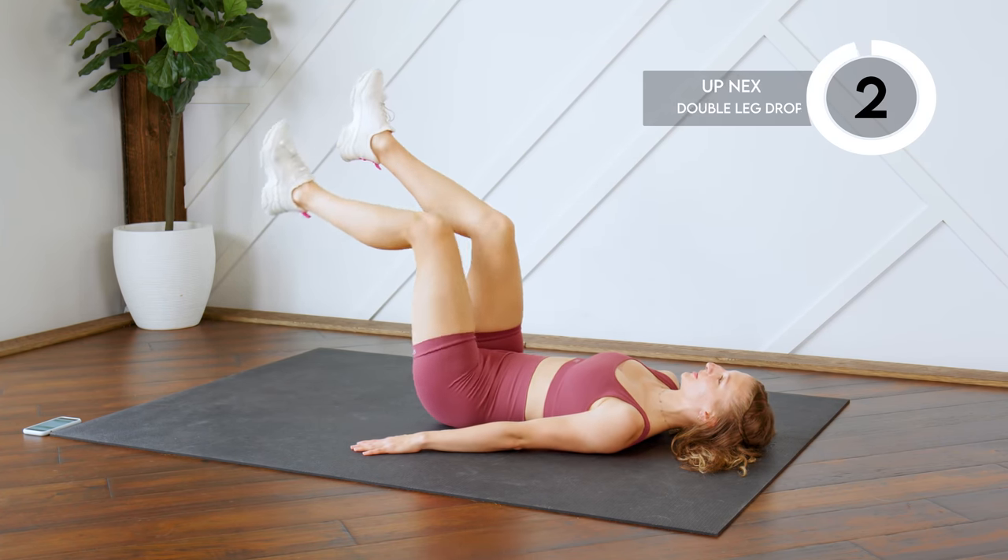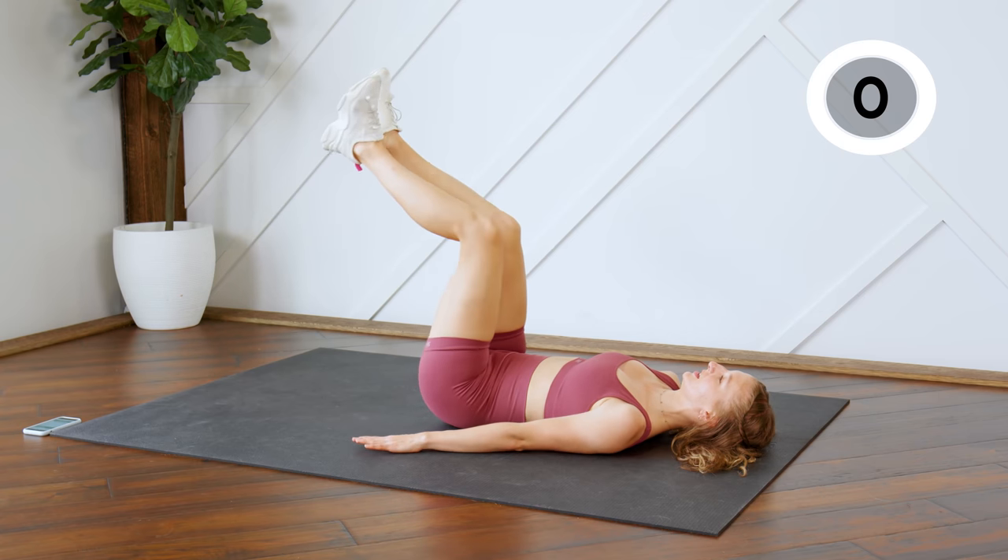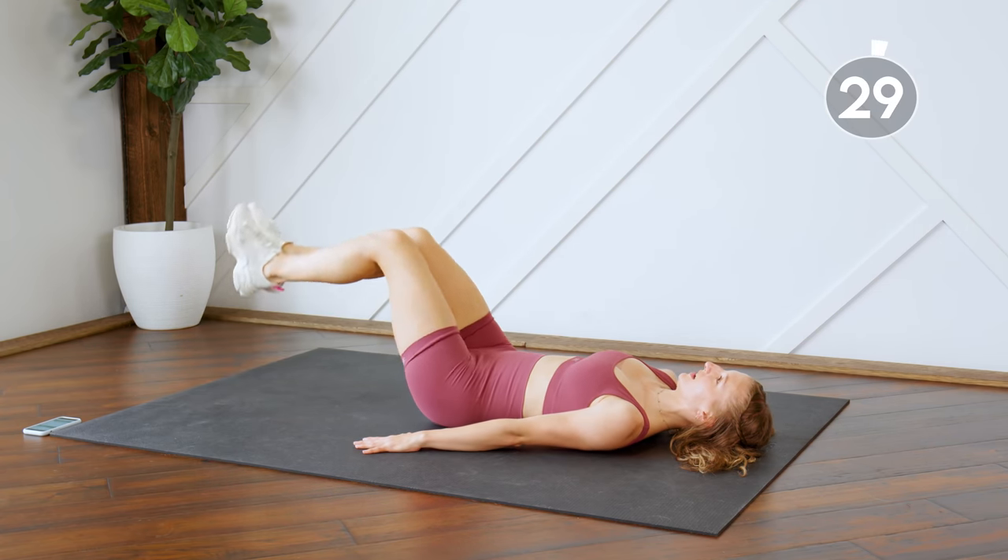Next up we're going to do the same thing, except this time you're going to drop both feet to the floor — just tapping those heels down and bringing them back up.